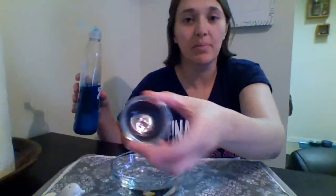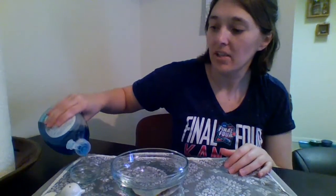I'm gonna pour the dish soap into this little bowl I have right here. You don't need very much, just a tiny bit.